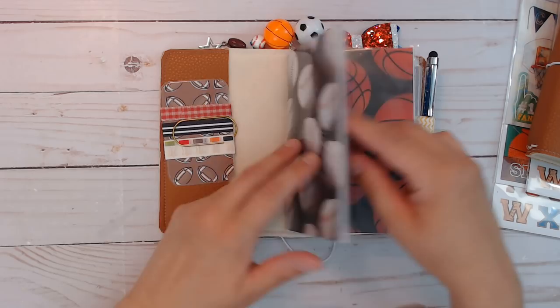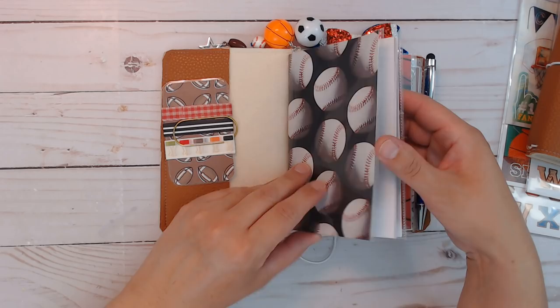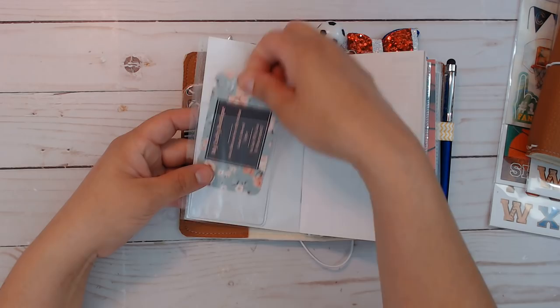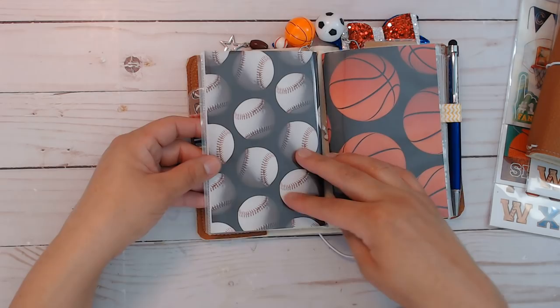This is a traveler's notebook, so it's three and a half by five and a half. The covers come off — they're not attached to the insert — so you can change out the paper inside and use the cover as a pocket as well. There is a credit card pocket, plus you get an extra one that you can put wherever you like.